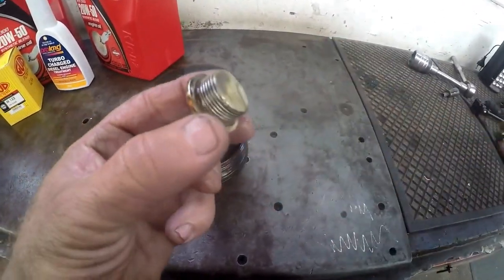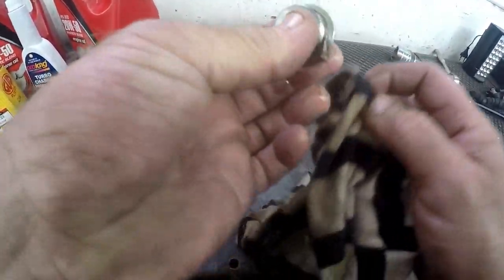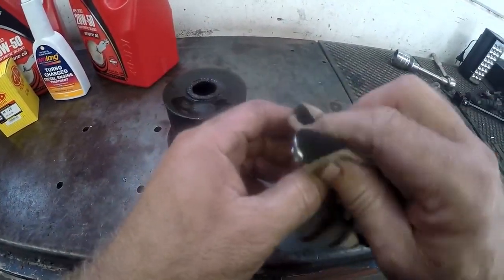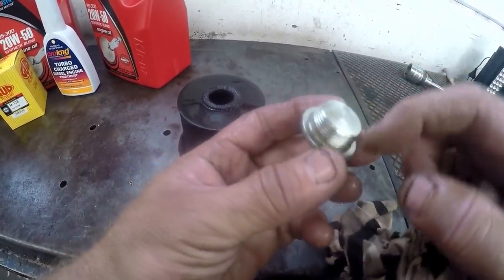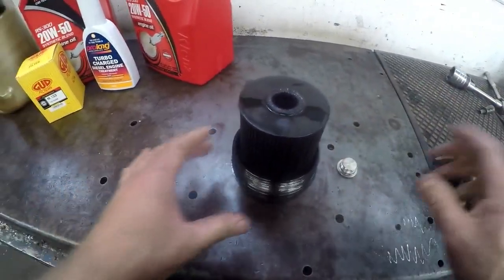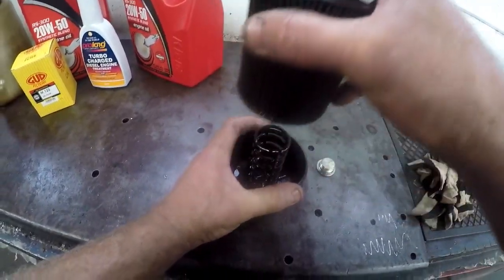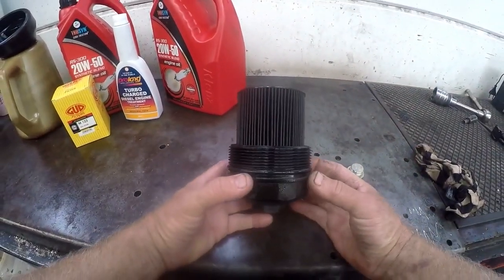This is what the sump plug looks like — it's quite simply a grub screw with a size 10 Allen key to take it out and put it back. It should have a nice big washer on it to prevent leaking. We also have the cartridge type insert — it's a cartridge type filter. It has two different diameters so it can only go in one way — you cannot put the filter in the wrong way.